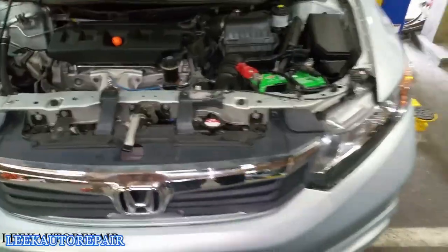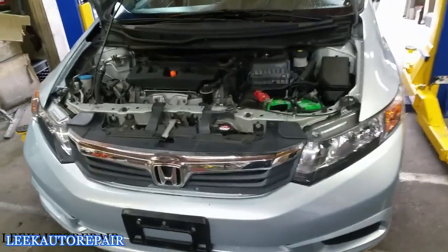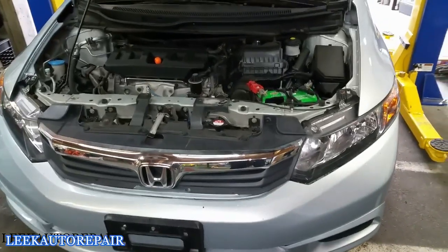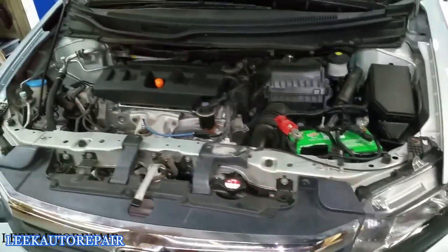What's up YouTube, it's Alic Auto Repair here working on a 2012 Honda Civic EX. What you just saw a few seconds ago was me testing the alternator's output voltage, and as you can see it was under-charging. The customer came in complaining about a hard time starting, so I've already verified the problem.